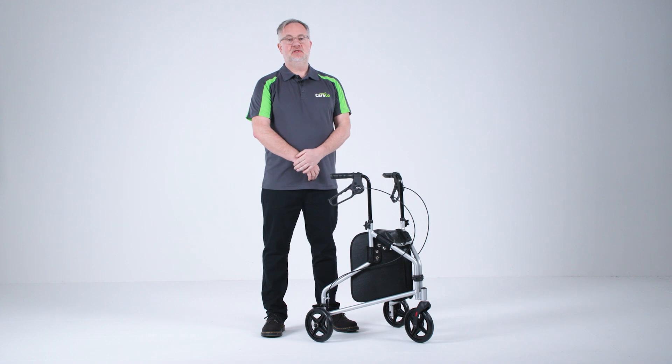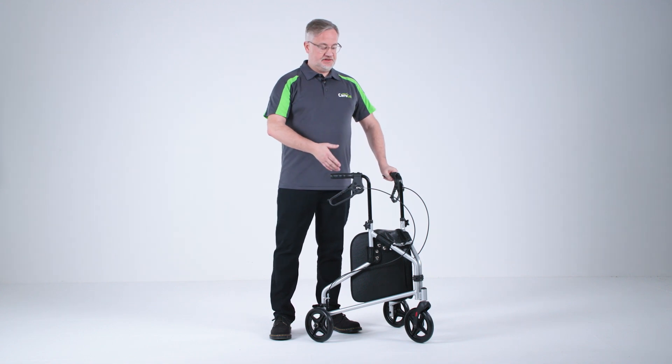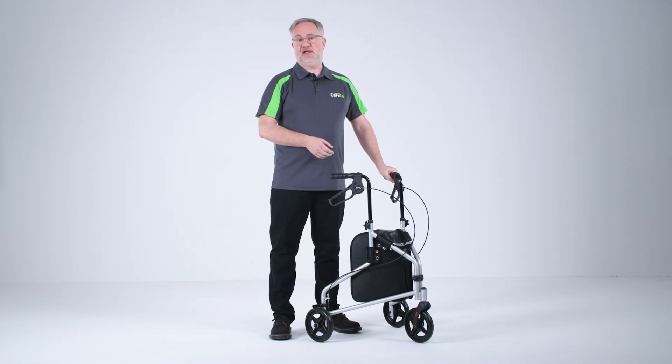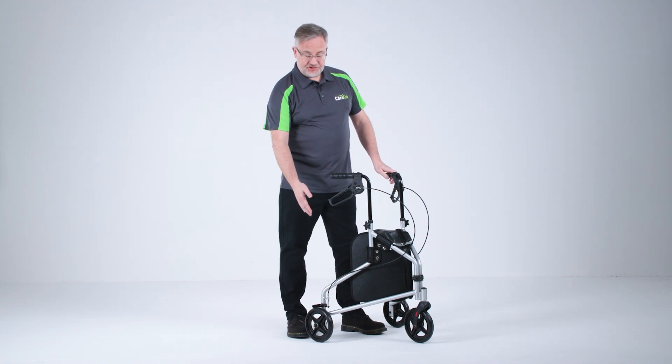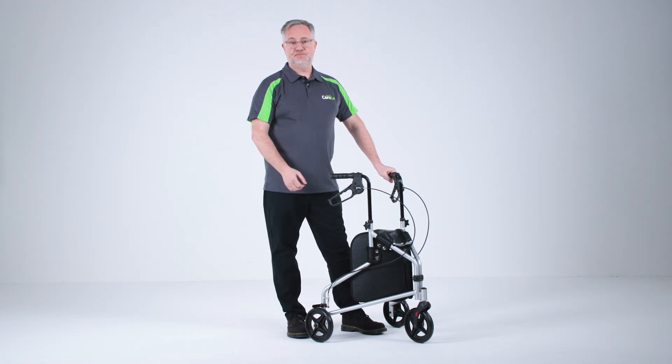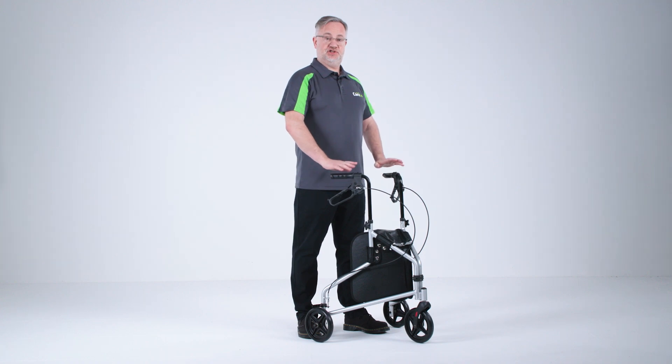Hello, I'm Simon from Careco and here we have the Vesla TriWalker. The Vesla is made from a solid steel construction and is finished in a metallic silver paint. It comes with a storage bag and solid puncture proof tyres. It offers loop brake handles and height adjustable handles to fit your size and shape.